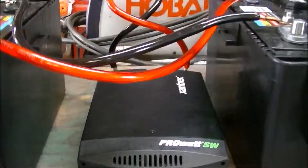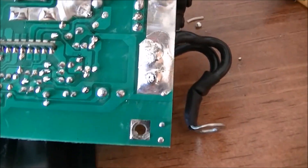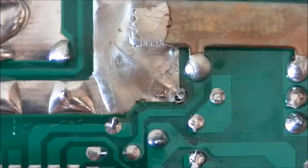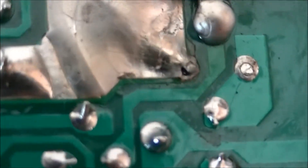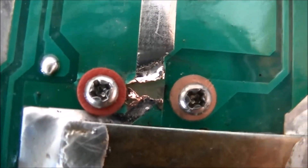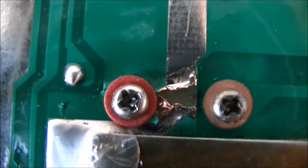I've got the whole inverter taken apart and I do think I found the problem. I want to point out a couple of things first: notice that big solder joint right there — that's supposed to handle all of your current going through that MOSFET, and that's what that solder joint looks like. As for the actual problem, I think it's right there. I'm not sure if that got ripped or if it's a manufacturing defect.